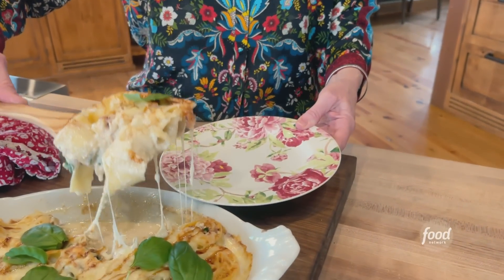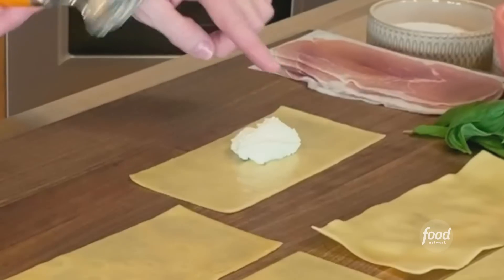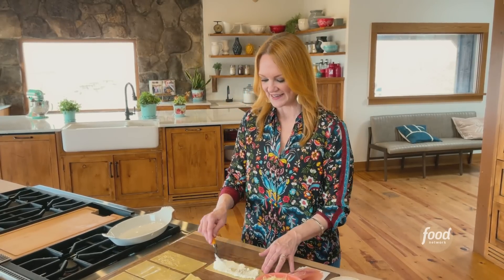Pasta rosettes. I've got six noodles. You can also use regular lasagna noodles, but the thing I like about the no-boil noodles is that they have straight edges. I'm going to wind up slicing the roll, so it'll really come in handy to have those straight edges.